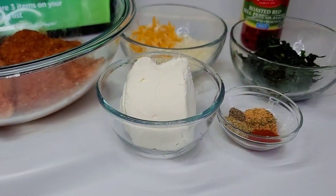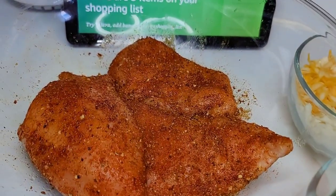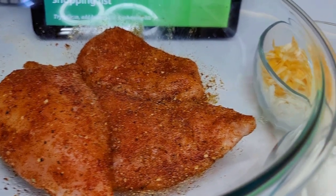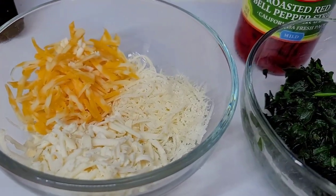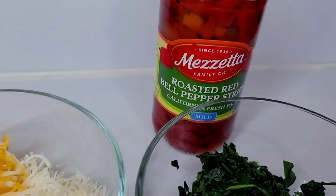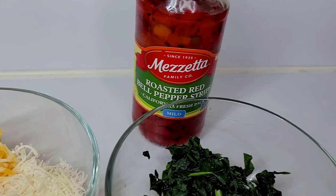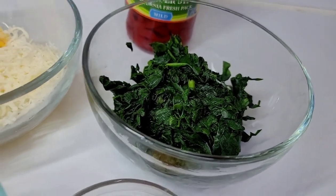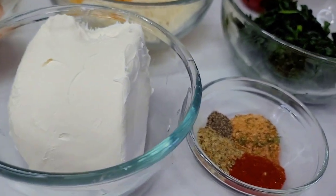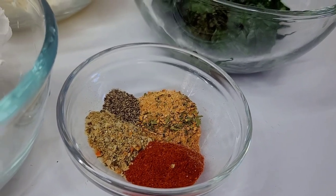Let's prepare some stuffed chicken breasts. I already seasoned the chicken and will show you the process in a moment. For the filling I have Colby Jack, Parmesan, and mozzarella cheese, roasted bell peppers — you could use sun-dried tomatoes here as well — spinach, and cream cheese. For seasonings I'll be using paprika, complete seasoning, all-purpose seasoning, and black pepper.